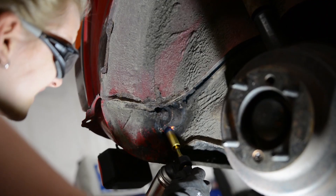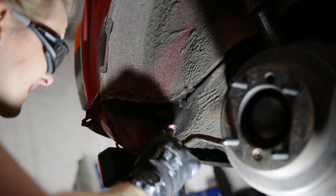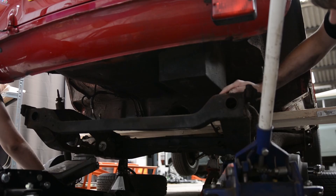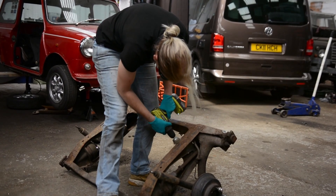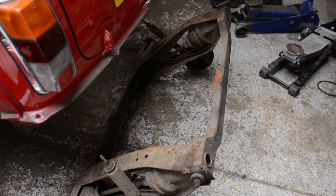By using heat the idea is to expand the metal around the shank of the bolt. With the help of Alex we lowered the subframe slowly to the ground. I plan to get it sandblasted and powder coated as this is cheaper than buying a new one and the condition isn't really that bad. Thank you so much for watching and I'll see you back here in the workshop for episode four.